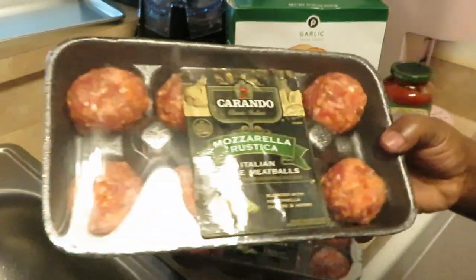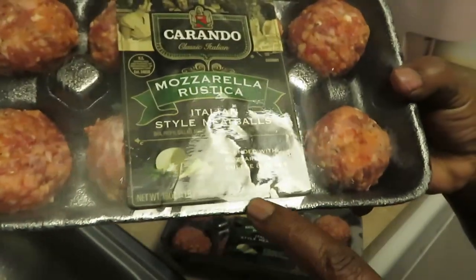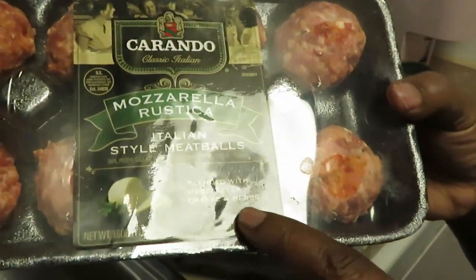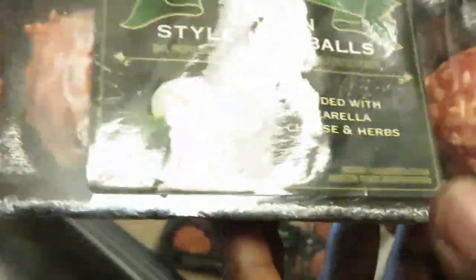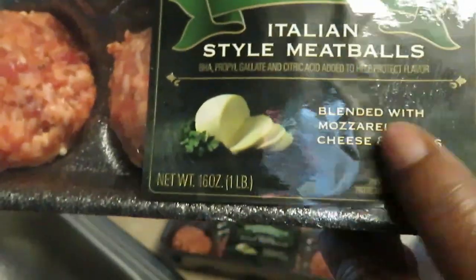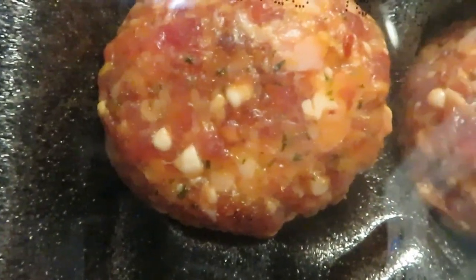I have Corrandos mozzarella meatballs — Italian-style meatballs blended with mozzarella cheese and herbs. Look at that meatball — you can see the mozzarella right in there.